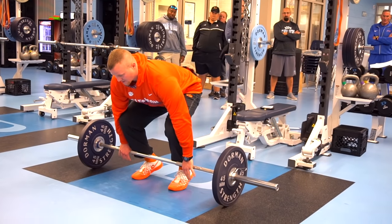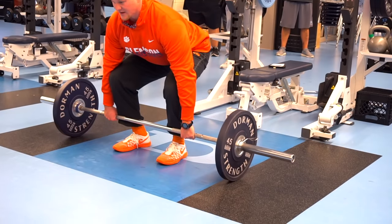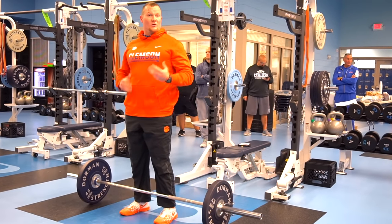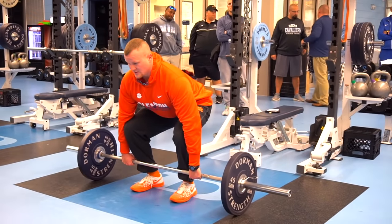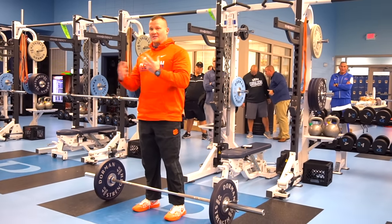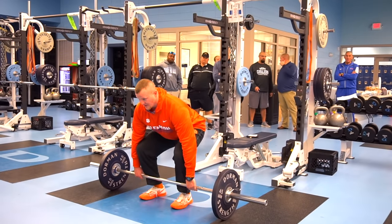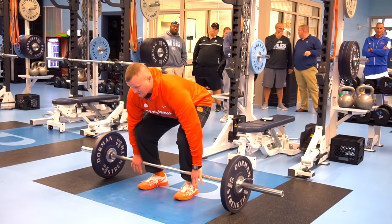If guys' heels are starting to elevate, we'll adjust — we'll throw a bumper underneath the bar so they can pull themselves down into position. Most guys we get are pretty mobile and can get there. Inevitably we'll have a few that don't bend so well, so we'll throw a bumper underneath the plates. Starting position established. On our power hour test we'll ask them: what's the first thing we do before anything in our program? And they'll say, 'Set the core.' We approach the bar and set the core — they understand what that means because we've repeated it until they're tired of hearing it.